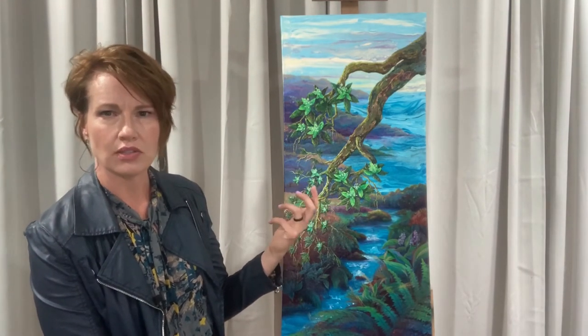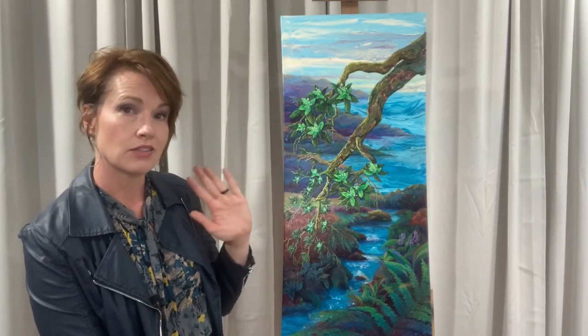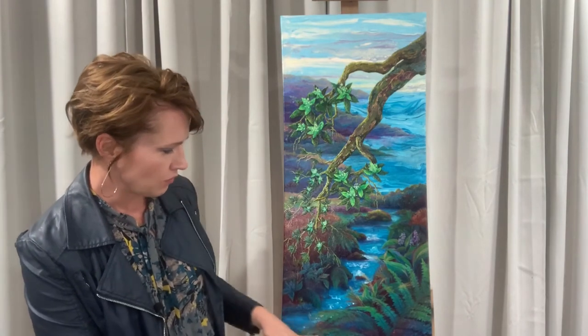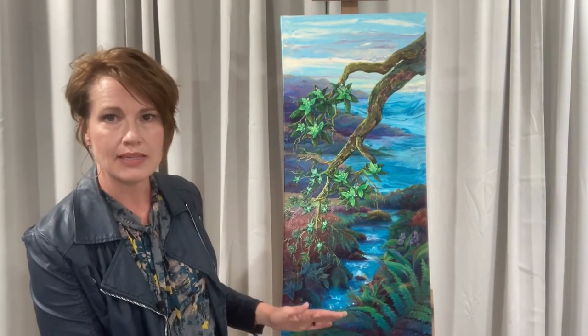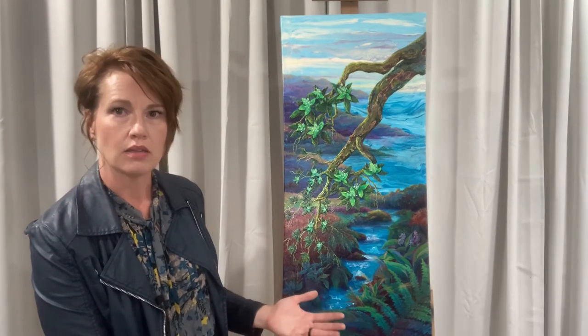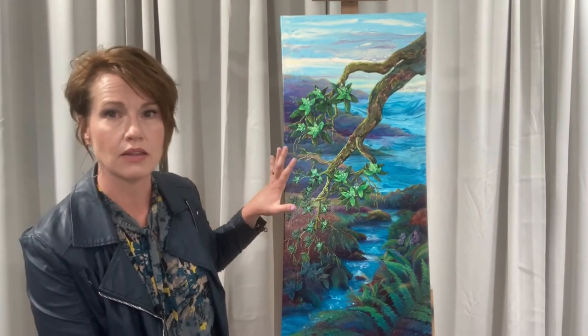I highlighted that chartreuse, that army green, that really goes well with their yellow wall. Down here in the foreground, where you would be standing, it requires a little more detail because in real life you would see detail, but I didn't want a ton of detail down there because I wanted the focus to be on the tree.